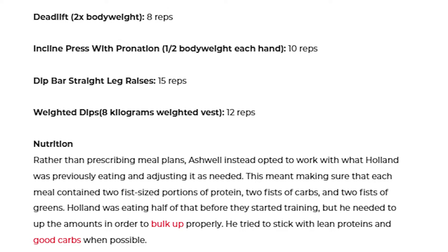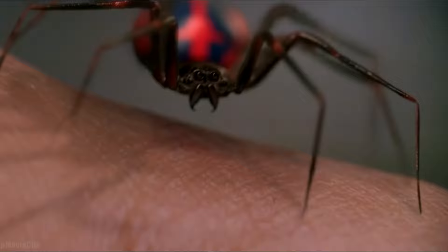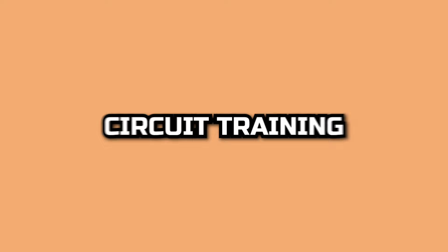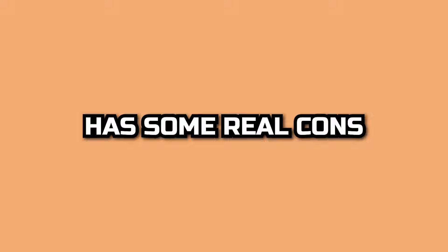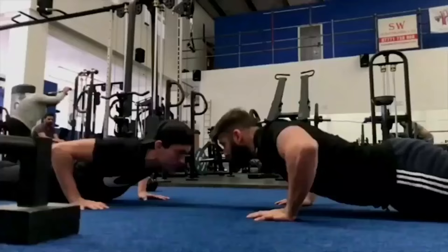Here's one of Tom's workouts that was shared on Men's Journal. Since Tom never released the full details of his program, I created a full functional circuit training program based off the information we do have about Tom's Spider-Man training, and I'll be giving you that program for free at the end of the video. But is circuit training actually a good way to build muscle and get ripped? Unlike being bit by a radioactive spider, circuit training isn't all upside and actually has some real cons — so let's do a rapid fire round of pros and cons.